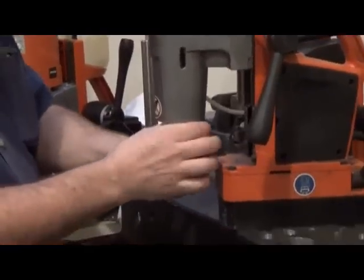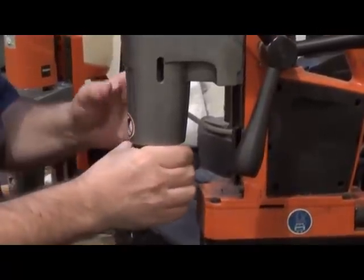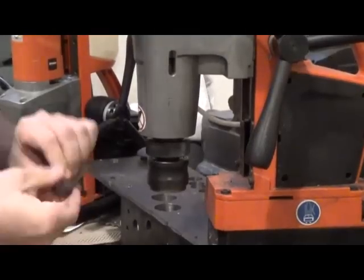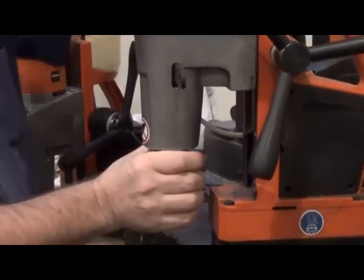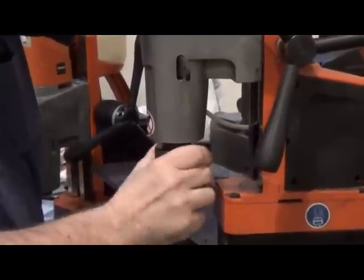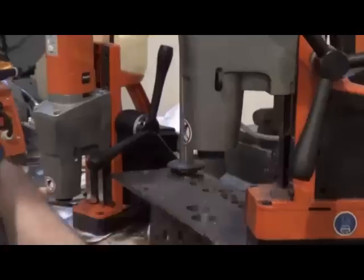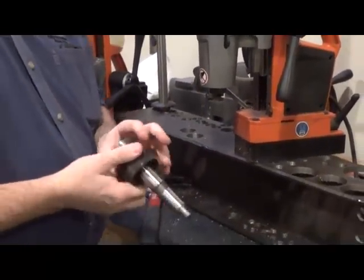Then grab the knurled section here and turn it counterclockwise. Put your wedge in first so it holds it, then counterclockwise. Make sure that's all the way down. Then take a hammer, pop your wedge through, and it drops your holder out.